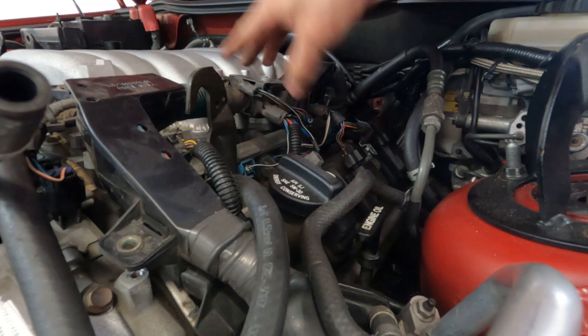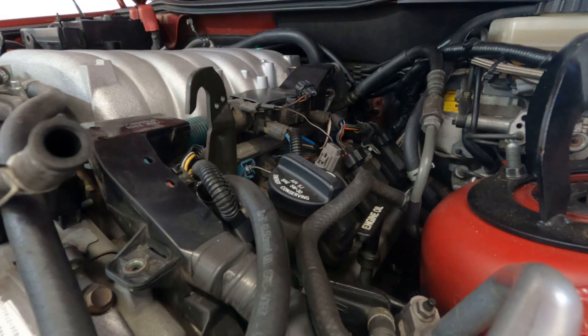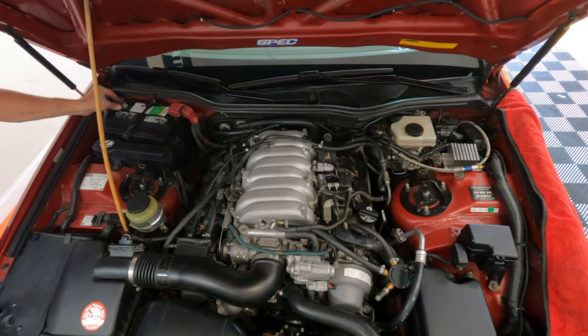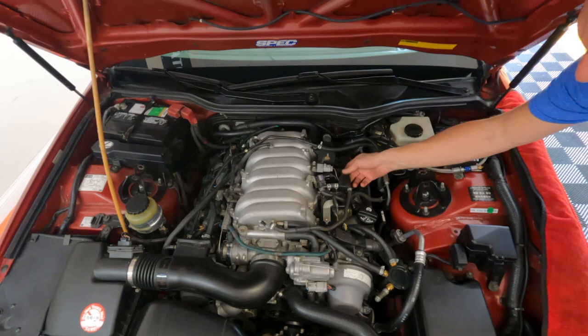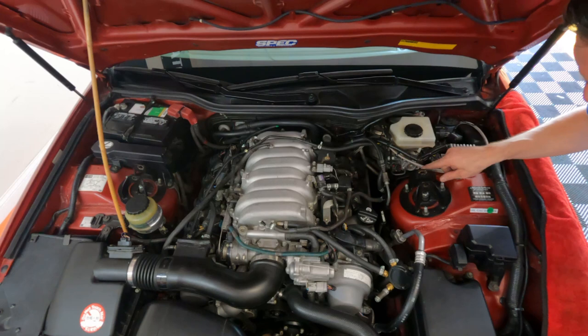Coil packs plugged in, and a few other connectors to deal with in a minute. All in all it's looking pretty good. Time to plug in the negative. Pretty sure I have everything hooked back up properly and I'm going to start it up and look for fuel leaks. Go through and double check all your connections — make sure your coil packs are all plugged in and your evap system. I'm going to leave my cover off just for now to make sure there are no fuel leaks, but tools are all moved and everything's looking pretty good. I'll go ahead and fire it up and see what happens.